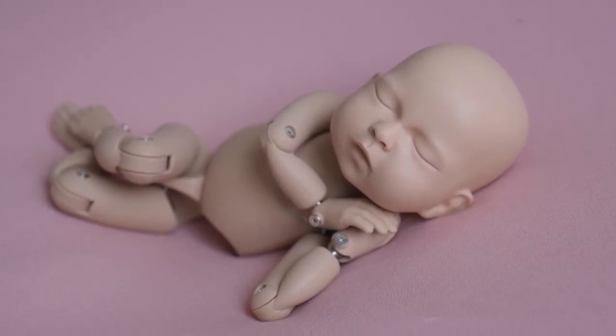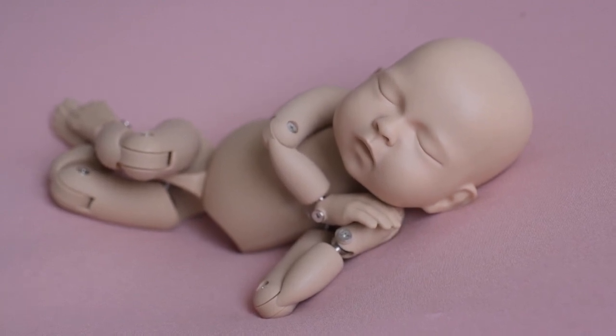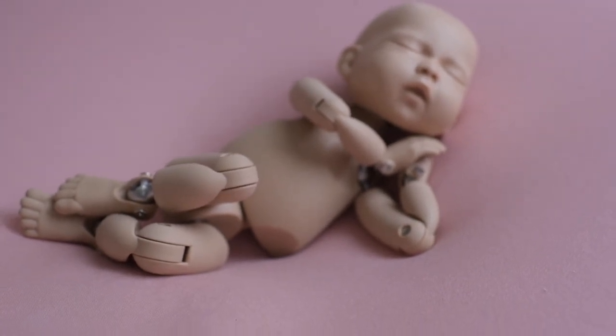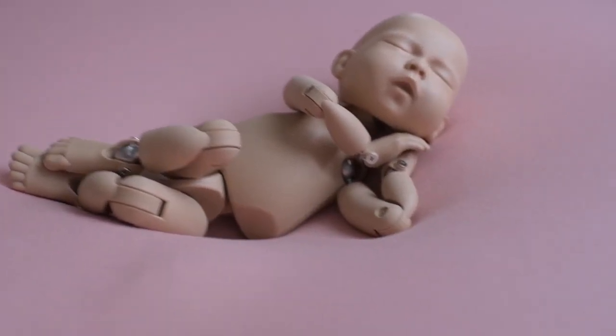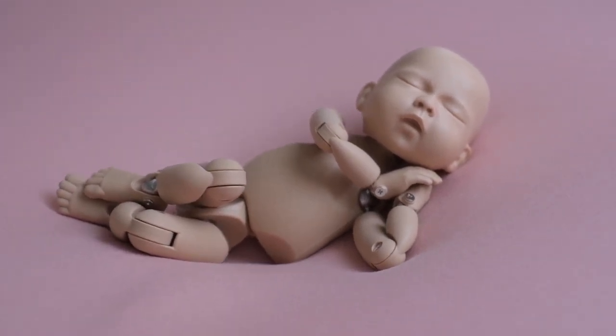What happens though is when we head too far in the opposite direction, we start heading up baby and we're shooting up the nose. This is not the angle that you want. Typically if you're shooting this angle you're also shooting up the booty, and that is not an angle you want. You want to make sure that you're working from the head down, making sure that you're not shooting up the nose.